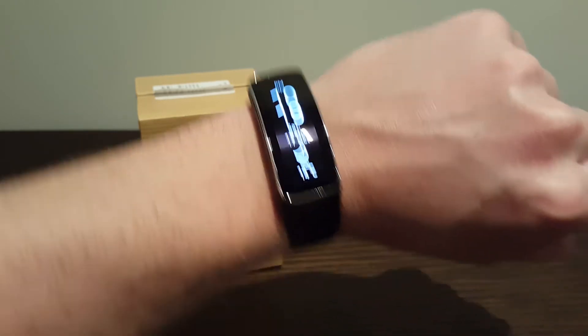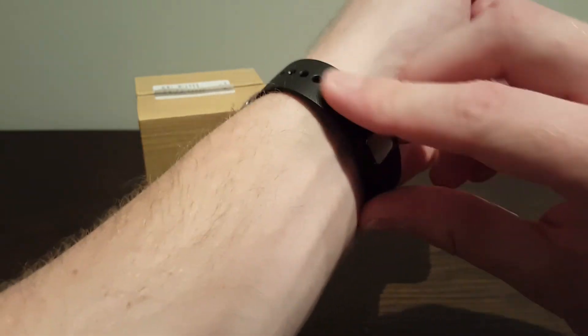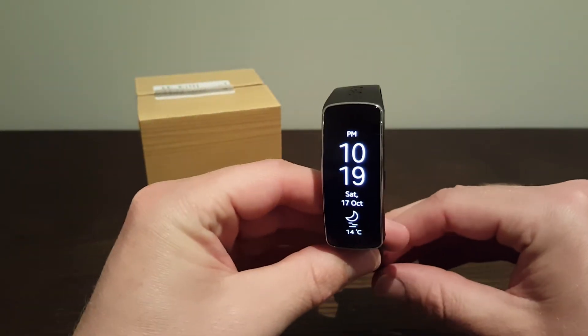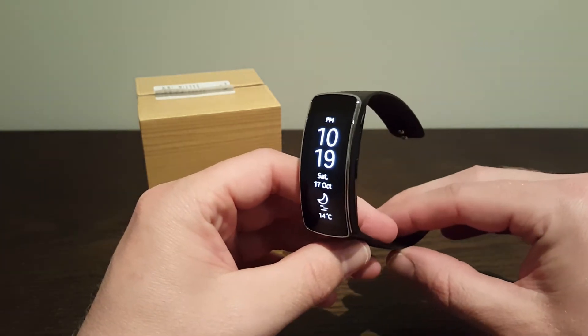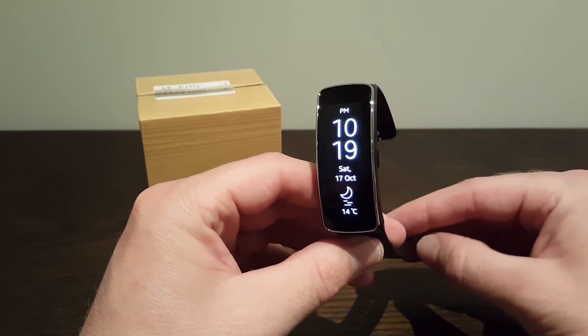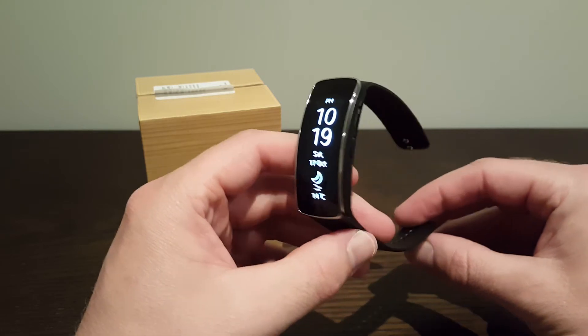That's pretty much it. I just use it basically for the time and also getting my notifications at work, so I don't have to pull my phone out all the time, which is really handy. You can load pretty much every app and get notifications through here — YouTube, Instagram, Facebook, your emails, text messages — all those kinds of things come through here.